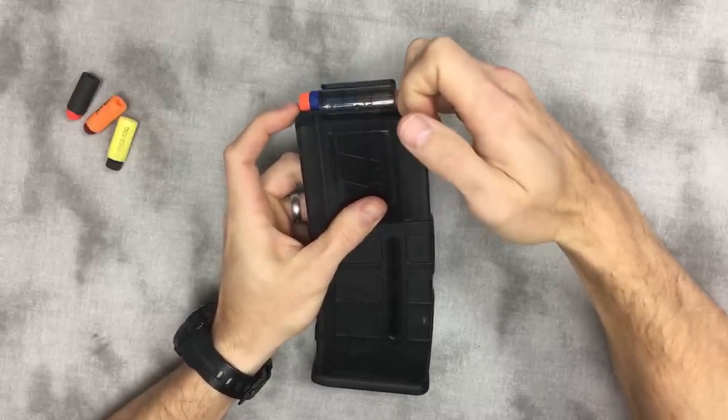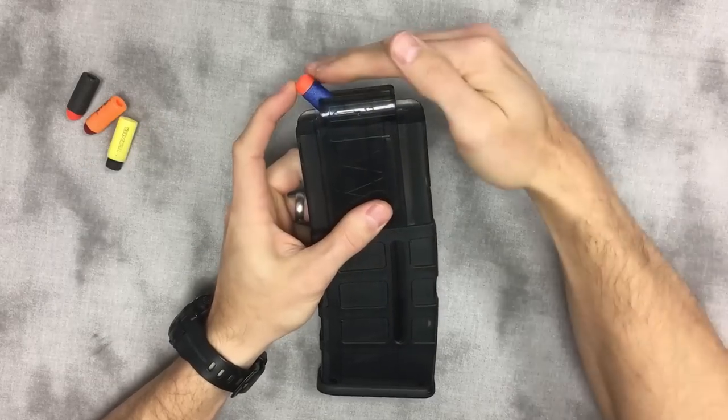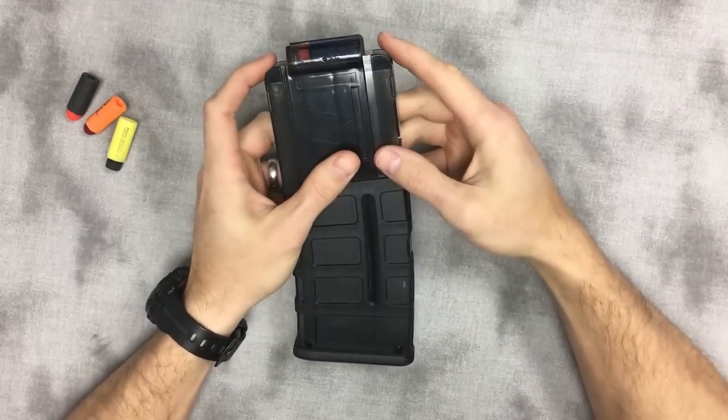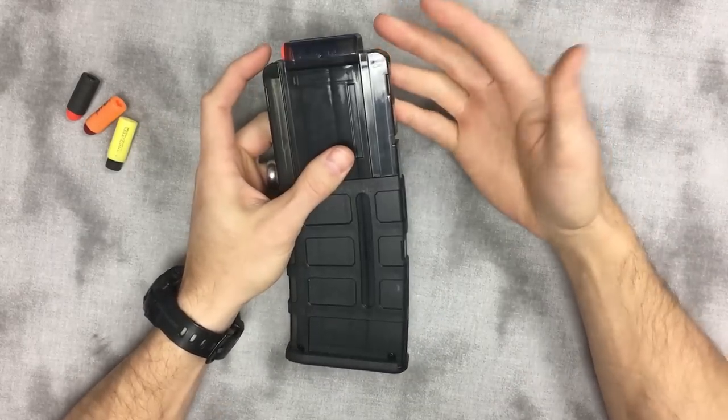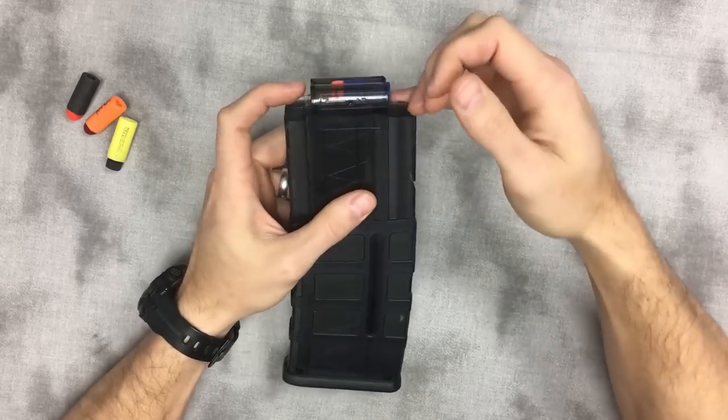Or if you're running and priming, I've seen it happen where the dart bounced up, the breach came through and just mushed it, and now you're stuck with a really nasty jam on the last dart of your magazine. That makes changing mags harder and clearing that much more difficult.